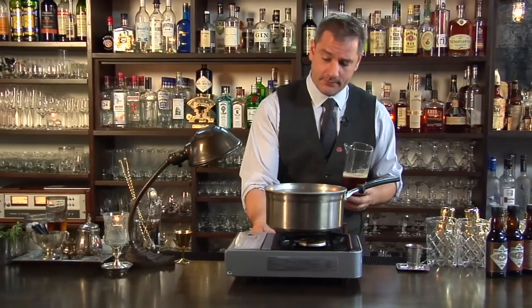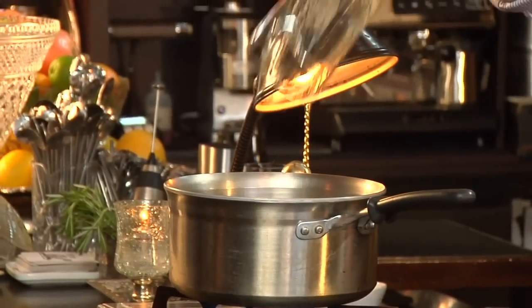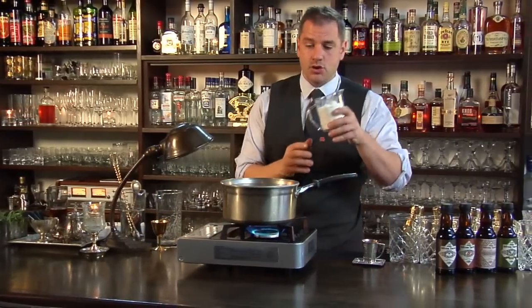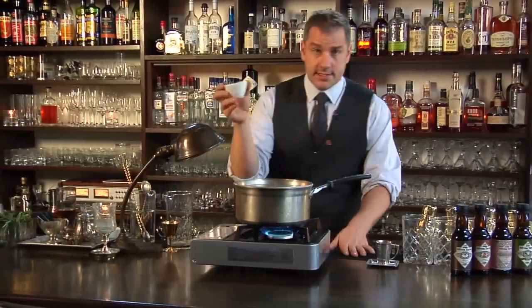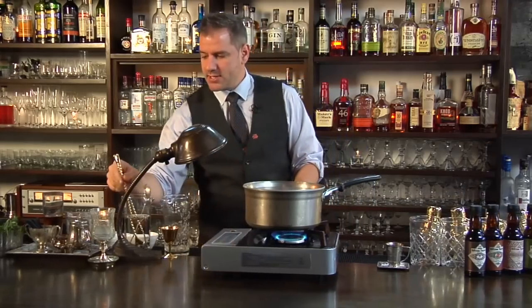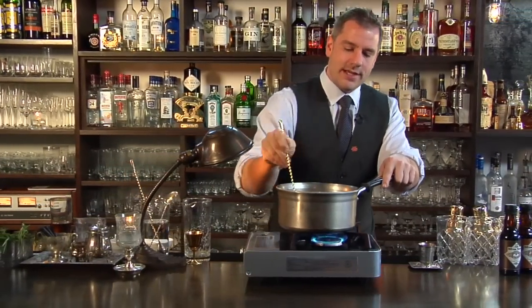On a nice hot pot, I'm pouring in the beer from a height so I want to get a lot of that carbonation out. One part liquid, two parts sugar, and we're going to add a cinnamon stick to help up that pumpkin spice, some allspice, and we're going to stir that around for quite a bit on some heat to integrate all that sugar.